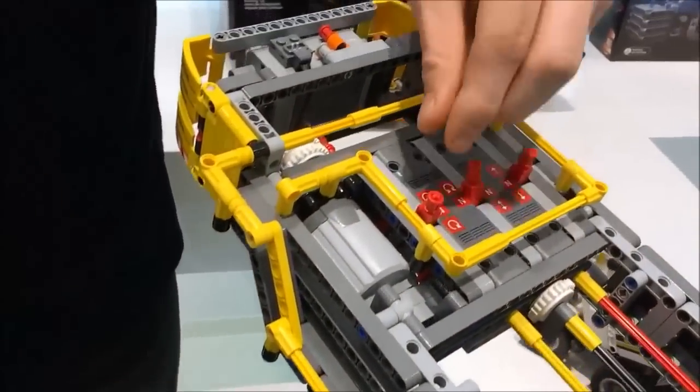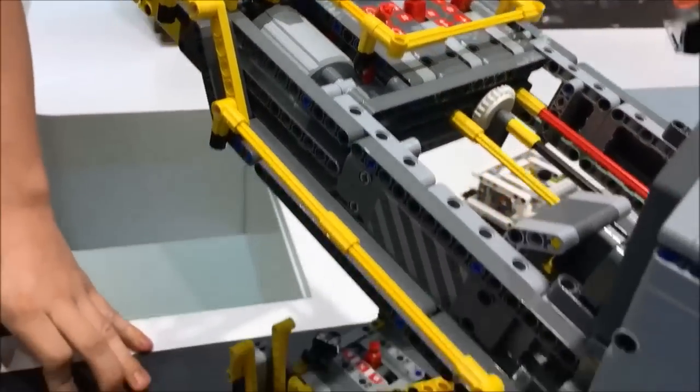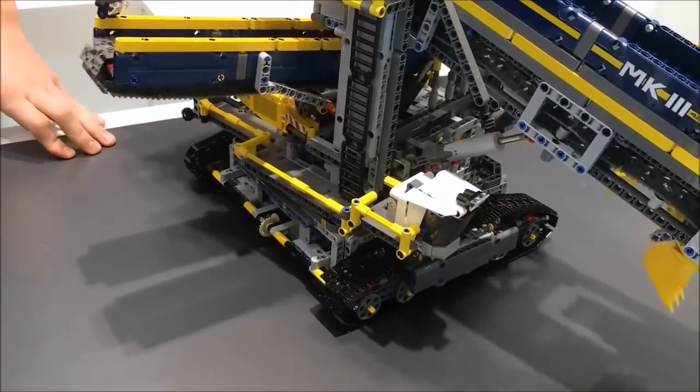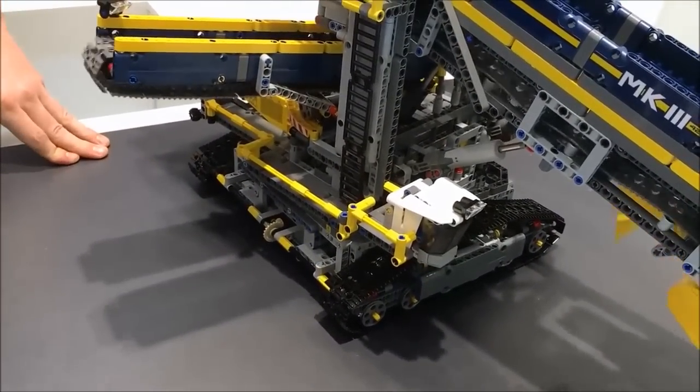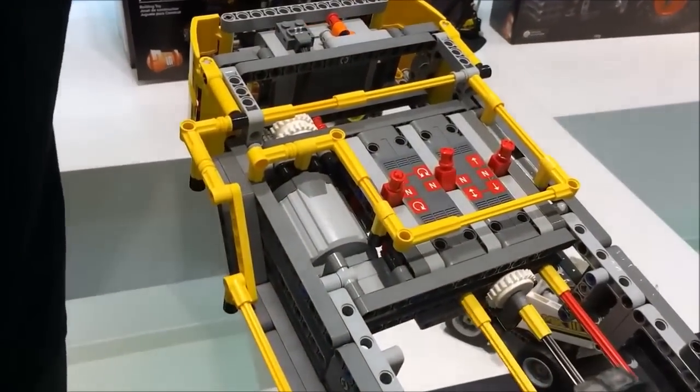Another motorized function is that the whole superstructure is turning very slowly — as the original is too, it also moves very slowly. As you can see, the superstructure is turning right now, in both directions, 360 degrees.